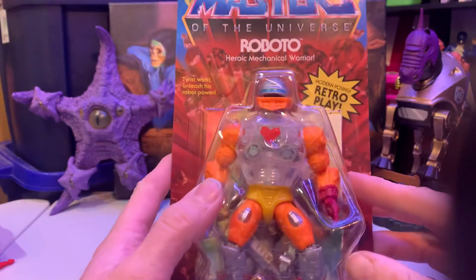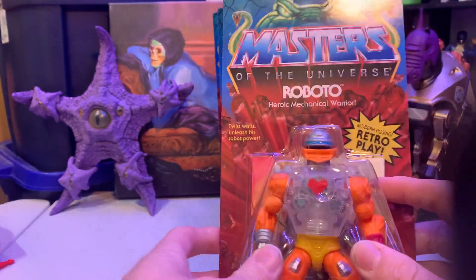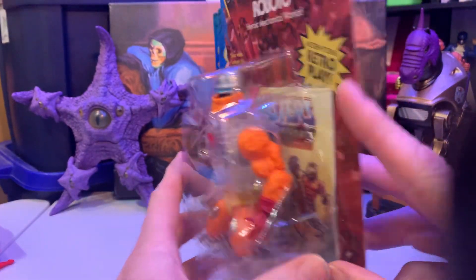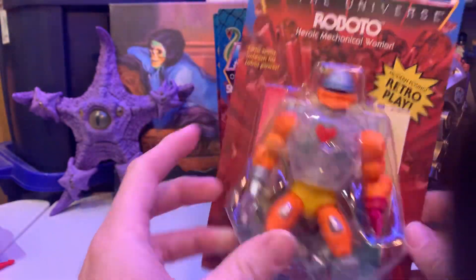It's super weird. I don't know why the Fisher Price store gets them so early — they don't make them there. Maybe it's a distribution center. I don't know.